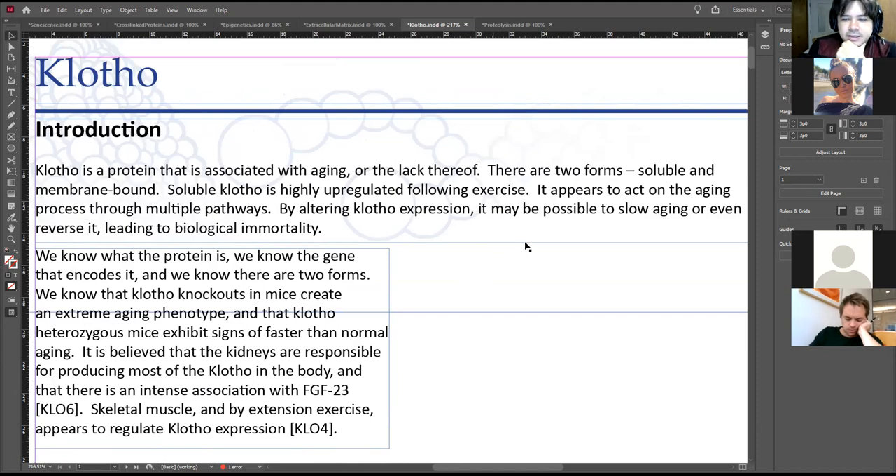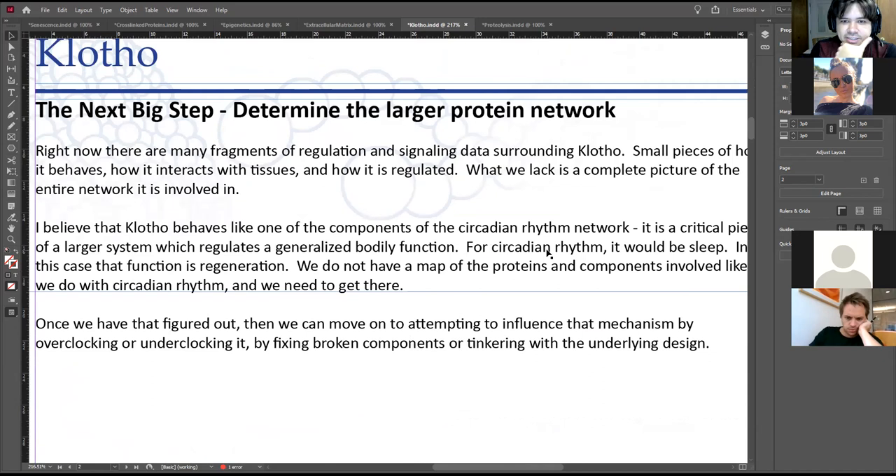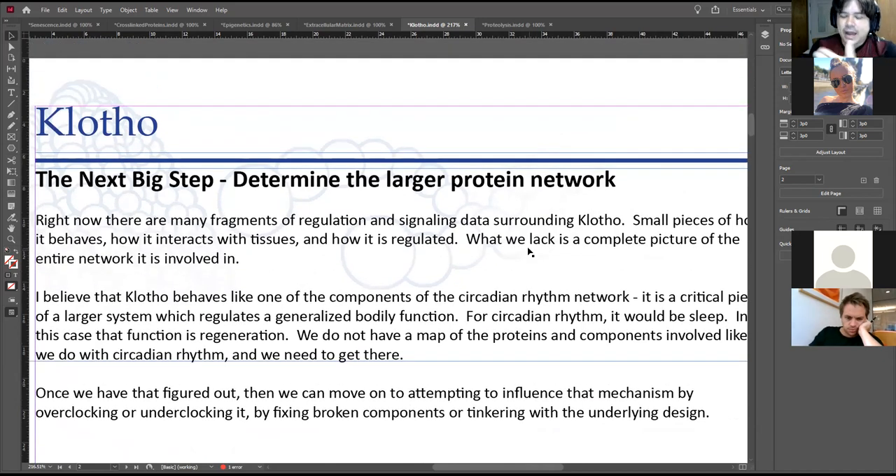I'm not entirely sure to what extent a lot of this information is reliable — it just seems like it's all over the place. So it seems a little bit early to start doing therapies related to it, but there are all sorts of very interesting observations associated with klotho. I think the next step is to determine the larger network — how does it hook into the rest of the body, what is its actual purpose originally, and is it some kind of weird generalized protein that promotes regeneration?